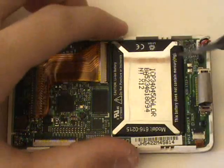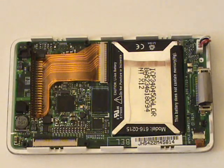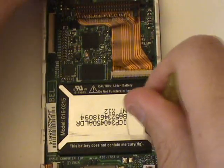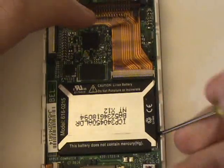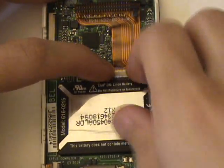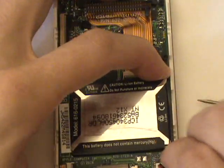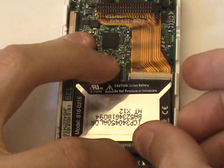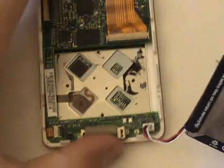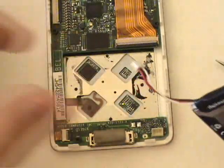We now have one torque screw to remove to allow us access to the wires leading to the battery, which are tucked beneath the board. Now the battery is held in with adhesive, so we're going to take our small flat head screwdriver and pry upwards as demonstrated in the video. We'll then slide the wires out from underneath the logic board and then we can simply unplug our old battery.